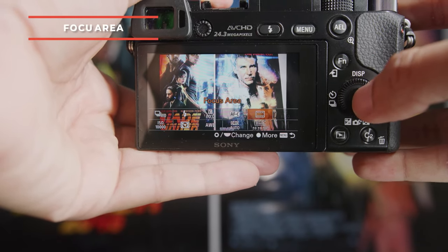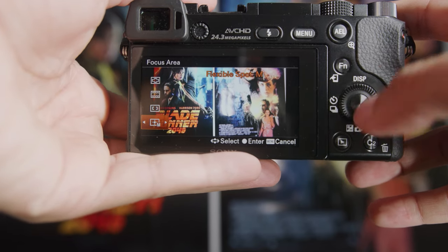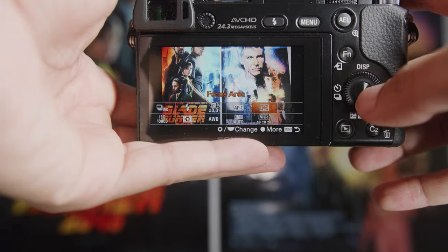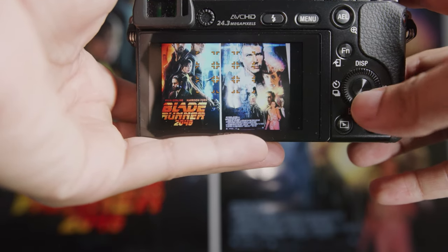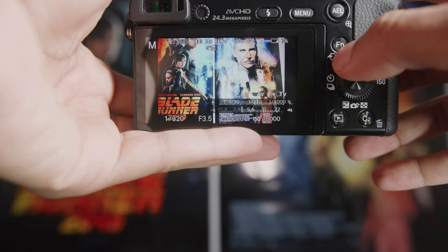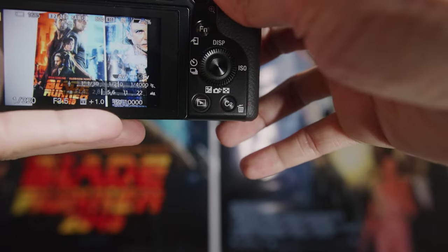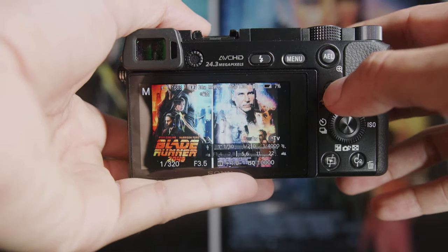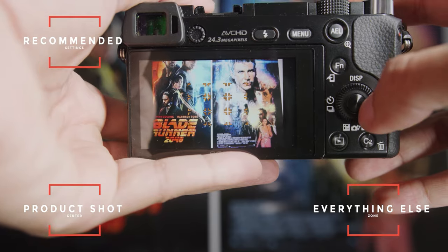Right next to focus mode is focus area mode. It gives you options for how you want to be looking at your focus. Wide looks at the entire frame — that can be confusing because it'll catch things that don't need to be in focus. I prefer Zone, which looks at different zones on your sensor and focuses in those areas. I tend to keep my zone in the middle. For product shots, Center is pretty good — it will focus on whatever's in the center and ignore everything around it. My rule of thumb: product shots use Center, everything else use Zone.